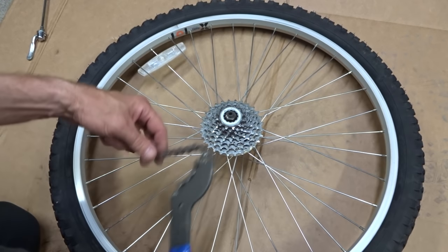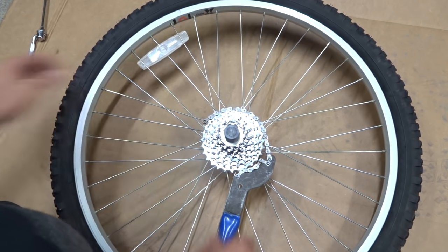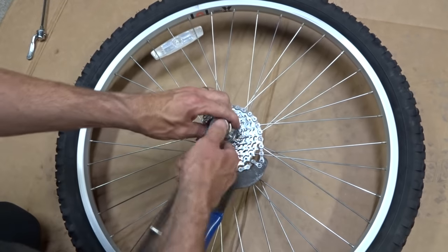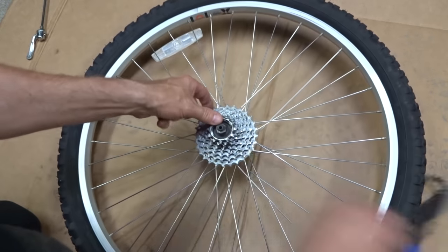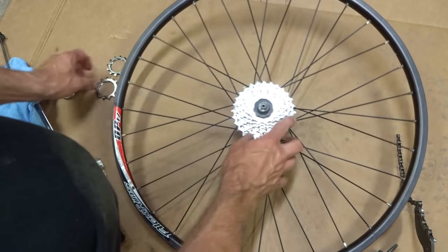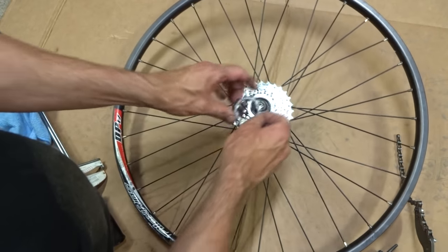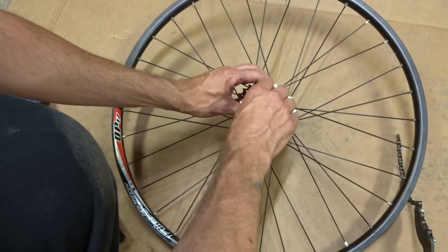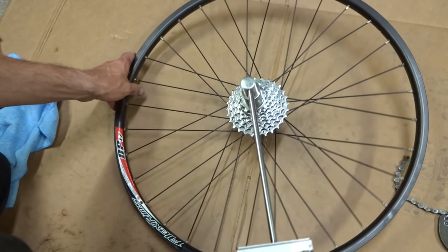I'm going to be using the same cassette and transfer it over to the new wheel. It has a lock ring on here, so I'll use my lock ring tool and chain whip, go ahead and remove the lock ring and pull that off. Then I cleaned up the cassette and I'm going to install it onto the new wheel, get everything lined up, and torque the lock ring down to about 40 newton meters.